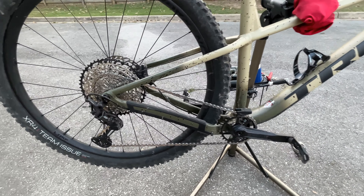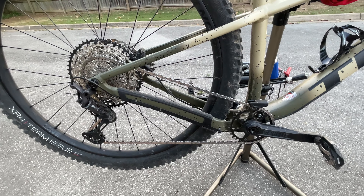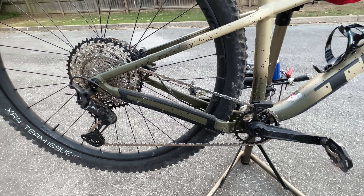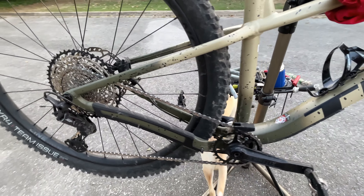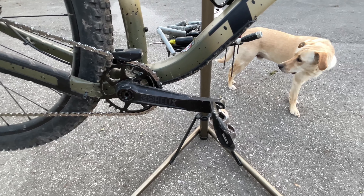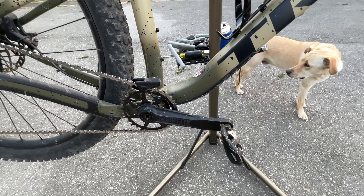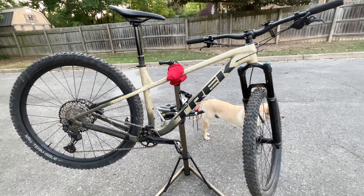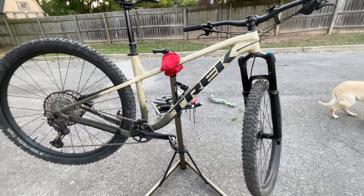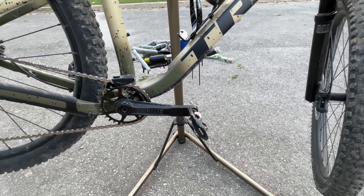Let's get to the components, starting with the drivetrain like we usually do. It's running a 12-speed Shimano drivetrain — mostly Shimano. The derailleur is an XT, you can see that right there. The cassette is an SLX 10-51, so 51 teeth on the largest cog. The front chainring and crank are E13 Helix — I don't see E13 components much on mountain bikes, but they seemed to work well the one time I rode this bike. E13 makes good components, and that's a 30-tooth chainring with a 32-tooth option.